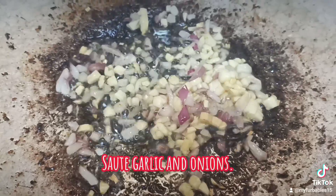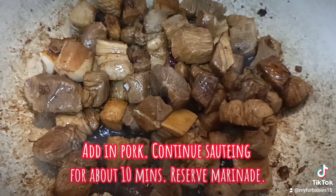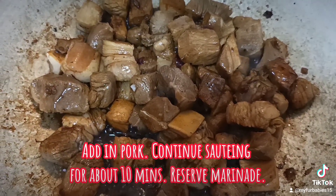Sauté garlic and onion, then add in pork. Continue sautéing for about 10 minutes. Reserve the marinade.